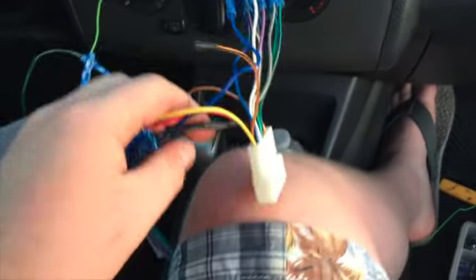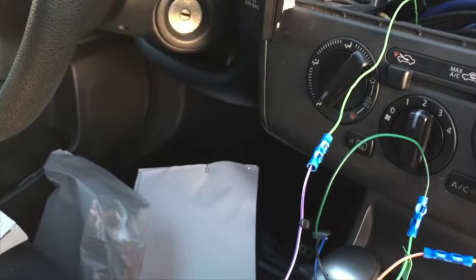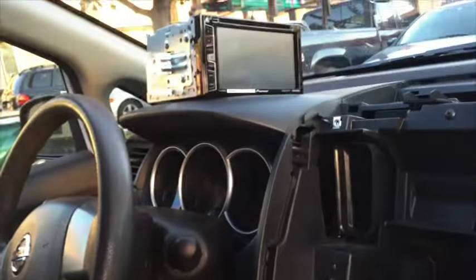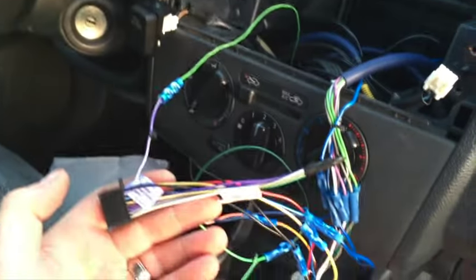Before zipping everything up I'll show some additional features. This vehicle has a backup camera, and there's a reverse gear signal input on the stereo. I ran extra cable down to the kick panel, and with a test light you can find the reverse wire — it sends current when the car is in reverse. I tapped into that wire, and it runs into the unit so that when the car is in reverse it sends a 12-volt signal telling the unit to switch to the camera input and display the camera feed.